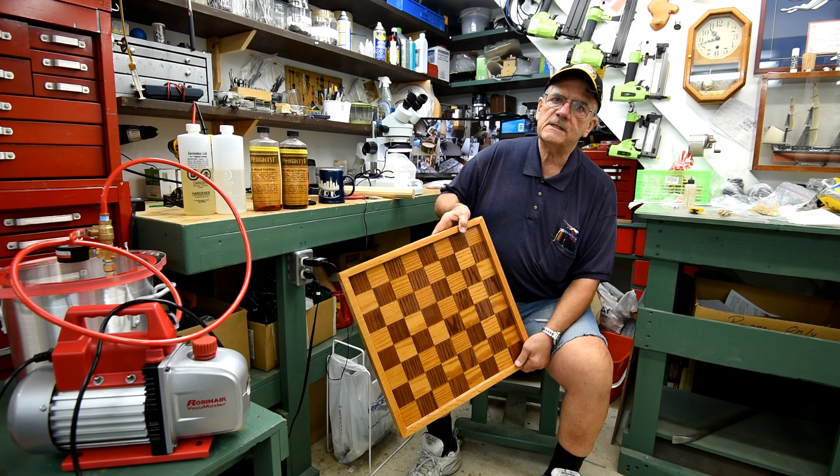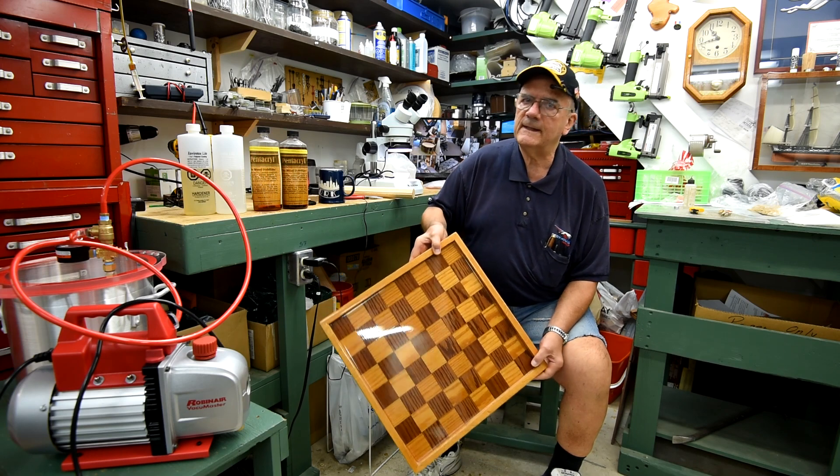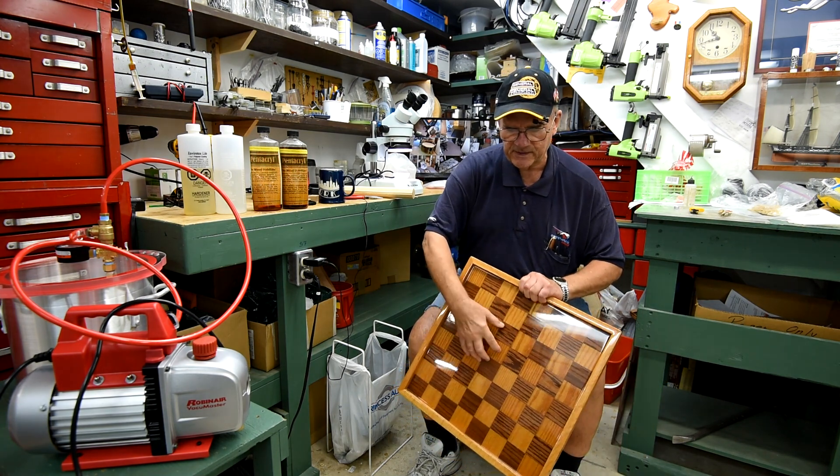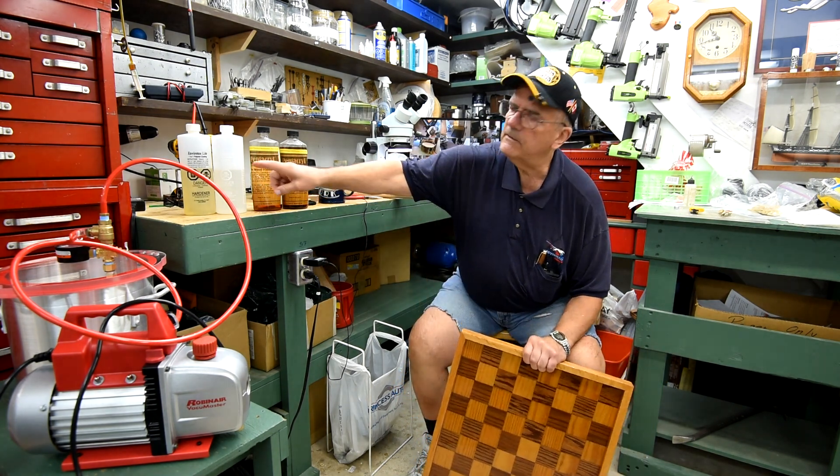I made this checkerboard approximately 25 years ago, I think. I can't remember exactly when it was, but it was a long time ago. It was one of my first projects that I used Envirotex on.